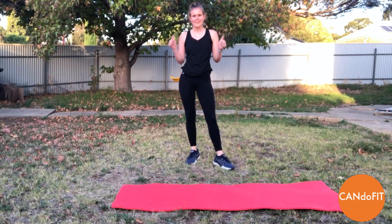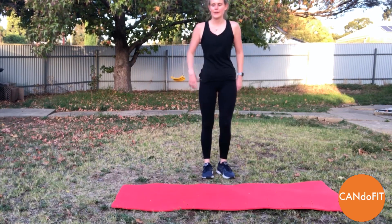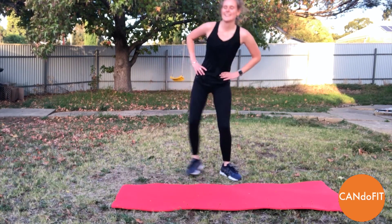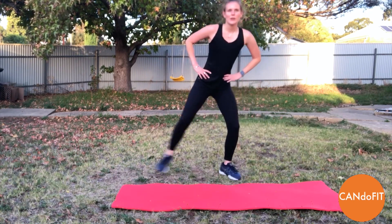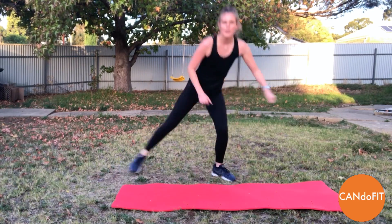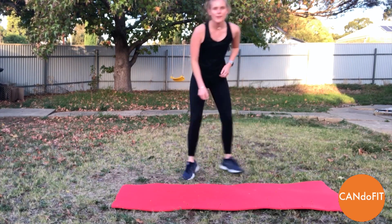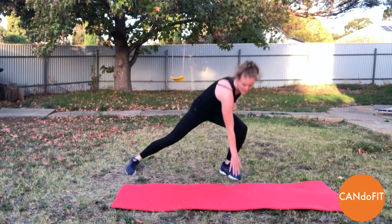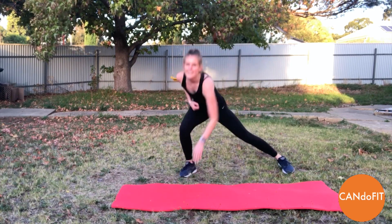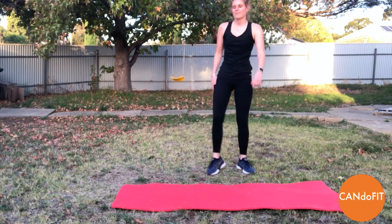Nice big deep breaths. You're halfway — only two more rounds of squats left. And coming into our side lunges. Option one if you are getting tired — otherwise down and across, adding in the jump. Really working your level — just lose the jump and the arms if it's getting too much on the legs. Working at your level, and rest.